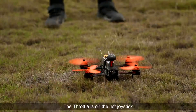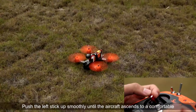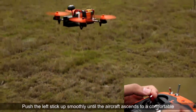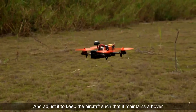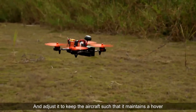The throttle is on the left joystick. Push the left stick up smoothly until the aircraft ascends to a comfortable and convenient height. Pull back the left stick a little bit and adjust it to keep the aircraft in a hover.